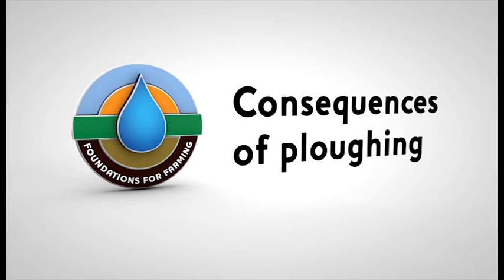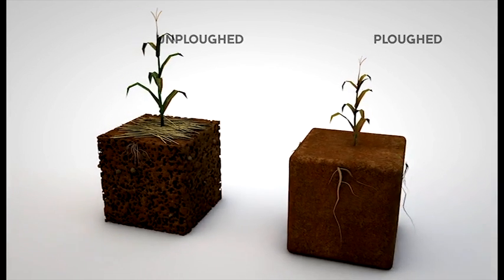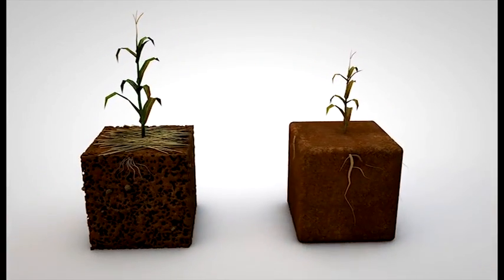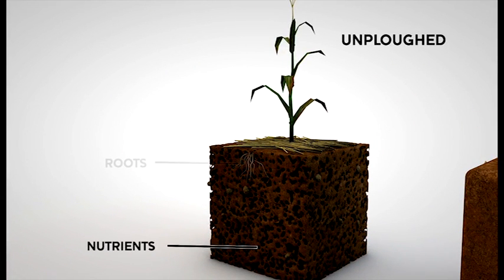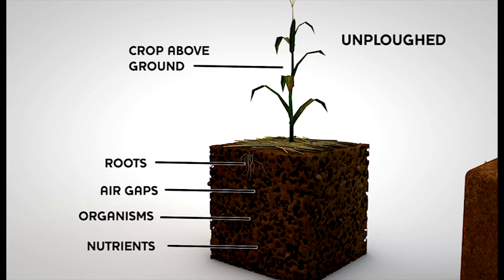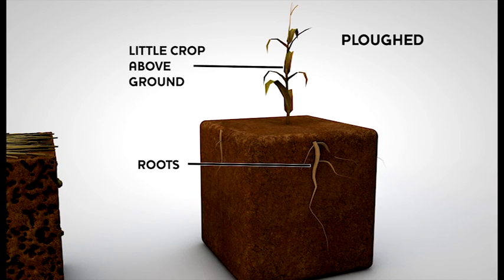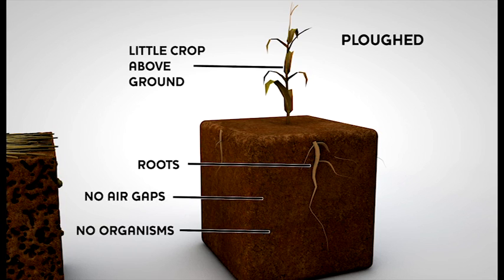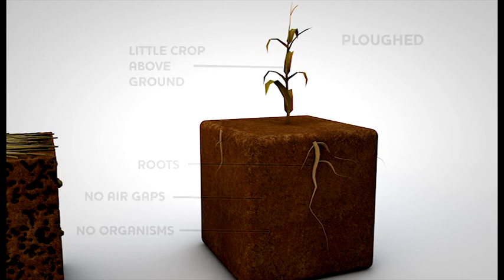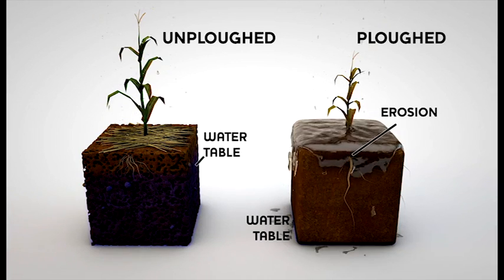Consequences of ploughing. Ploughing is not only bad for the soil structure, it also affects the crop's growth. Here we see the difference between unploughed land and ploughed land. Unploughed soil has lots of nutrients; roots do not need to grow deep underground to find water, and the crop can grow above the ground as its water needs are met. When roots rot, they leave air gaps that can hold water, and small organisms are able to coexist in perfect balance in the soil. In ploughed fields, the roots grow too large as they search for water and nutrients, and there is more crop under the ground than on top. Good organisms in the soil are killed as the ploughing destroys the structure of the soil. When it rains, water penetrates unploughed soil easily and replenishes the water table, but with ploughed land, the water does not penetrate easily and instead causes erosion.